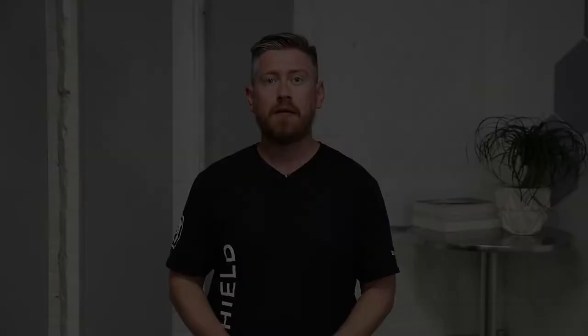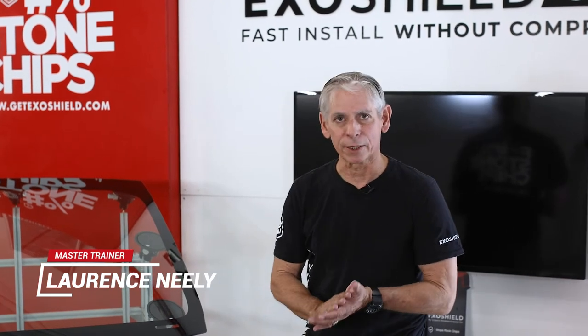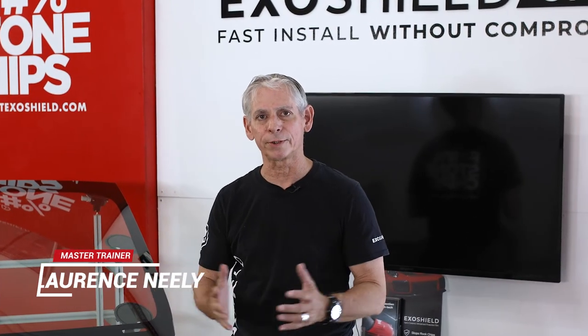Up next, Lawrence is going to show us how he preps his workspace and the vehicle prior to installing ExoShield. Hello everyone, I'm Lawrence Neely, the master trainer for ExoShield, and welcome to ExoShield Academy.